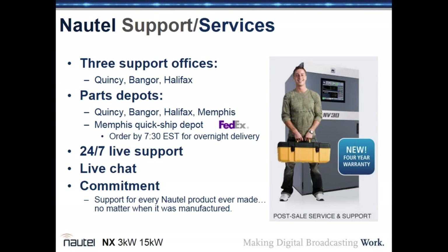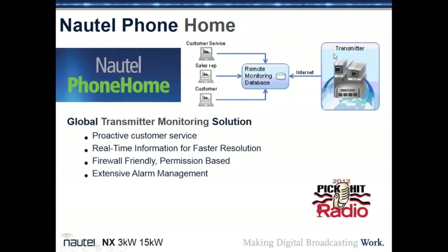Nautel provides a four-year warranty, customer service facilities in Quincy, Bangor, and Halifax, with parts depots in Memphis, Quincy, Bangor, and Halifax. Live support is available 24/7/365 with live chat, and Nautel has never discontinued support for any product it has made. Nautel Phone Home — opt-in proactive support — periodically sends transmitter data to Nautel's database, allowing customer service engineers to diagnose issues remotely, and in some cases identify problems before the customer is even aware of them.